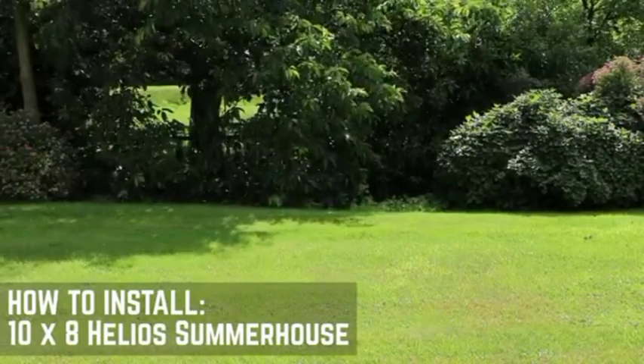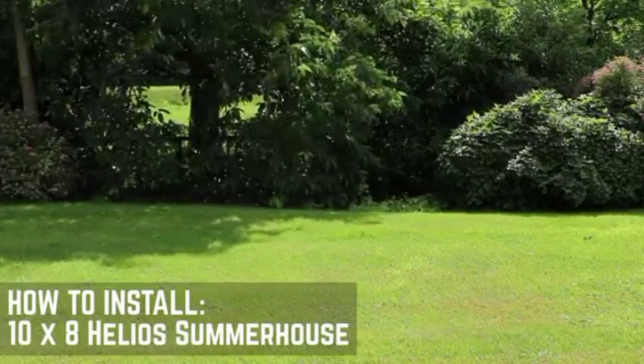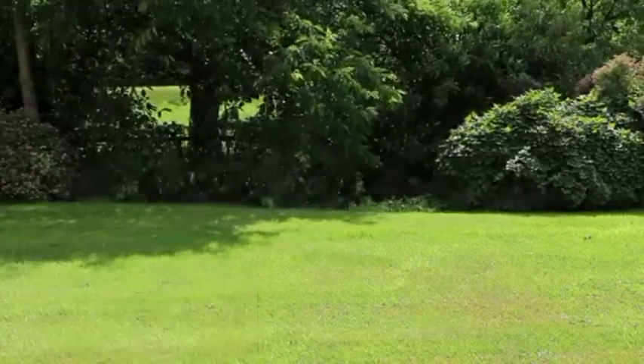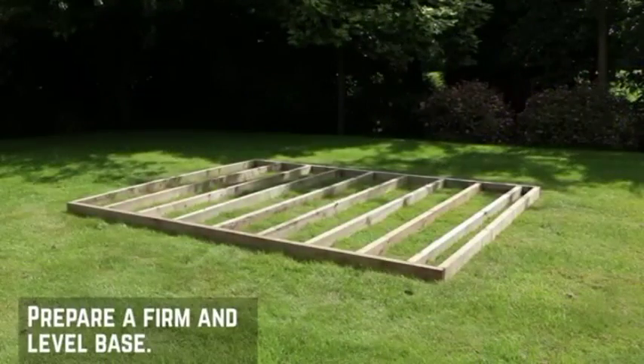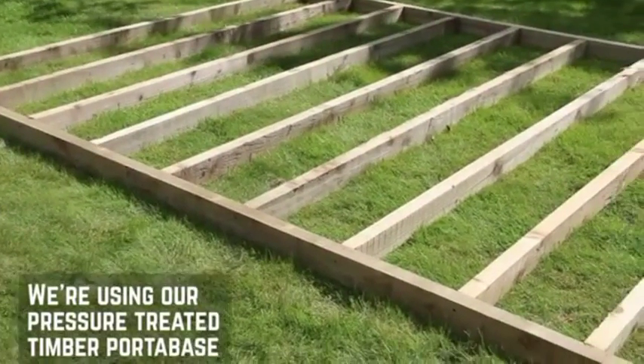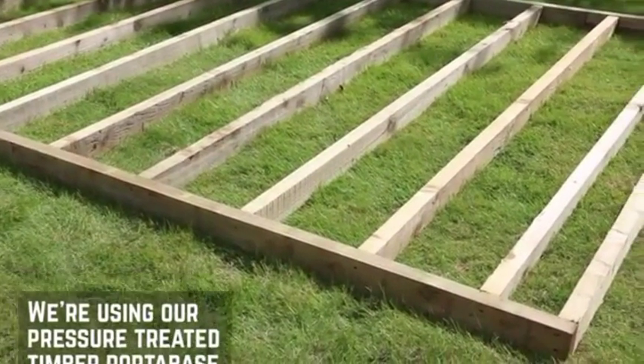Before you start the installation of your new Helios summer house, there are a few things you'll need to check first. Make sure that the installation area is clear for assembling. The building will need to be constructed onto a flat level base. We're building this summer house onto our pressure treated timber porter base to protect it from damp and insects.